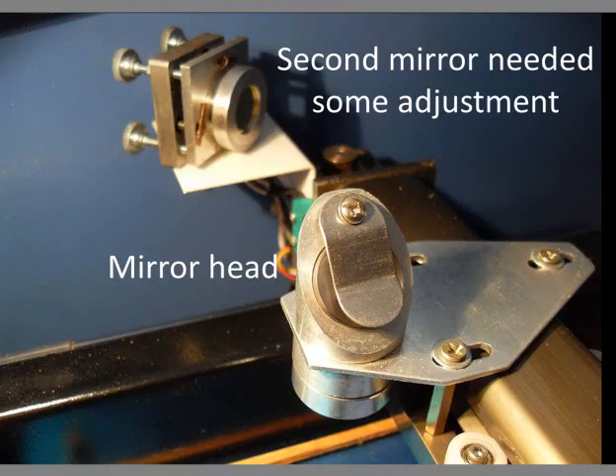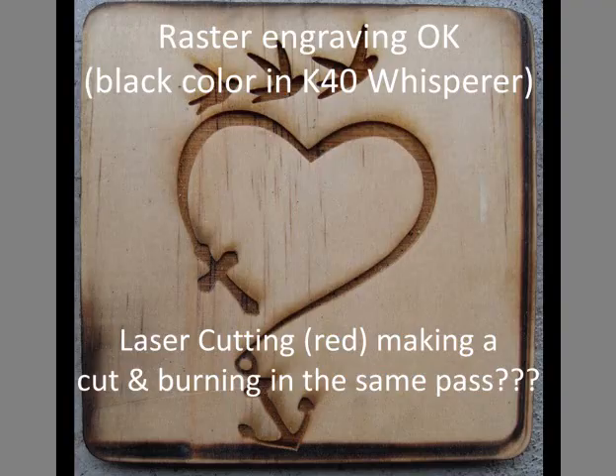The whole time I was only engraving and it looked great. While removing a work piece I burned my hand on the mirror head — I had thought the mirror head was supposed to get hot. Coasters were engraved and they looked good, but when I was trying to cut, the laser beam was cutting and burning the edge on the coasters in the same pass and the mirror head was really hot.